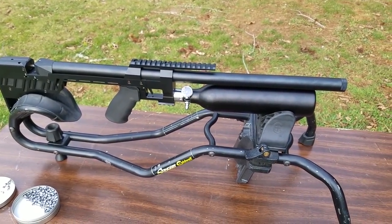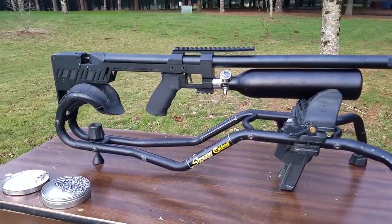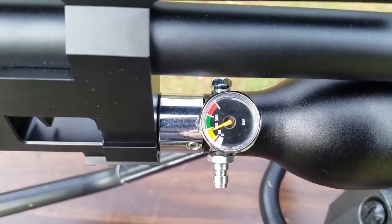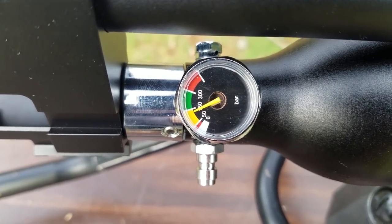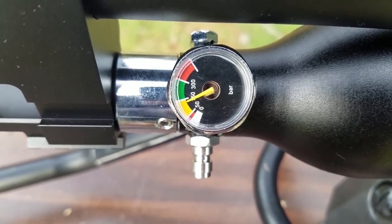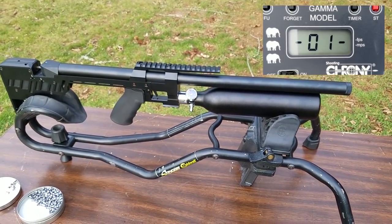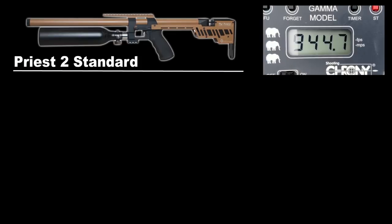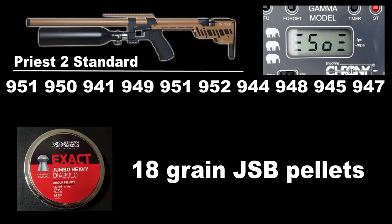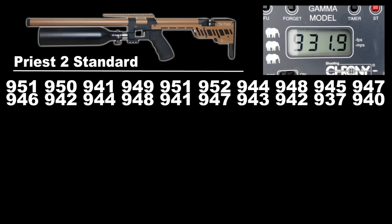This clip is from right after I finished chronograph testing. I have never seen a gun do that — I shot over 100 shots and couldn't get it to go below 930 feet per second. It hung around 940 to 930 for over 100 shots, from 300 bar all the way down. I got 112 shots and they were very, very consistent. I kept waiting for the air pressure and velocity to drop off — it just never did. Shots were between about 930 and 950 feet per second, most right in the middle with a lot of duplicate shots.